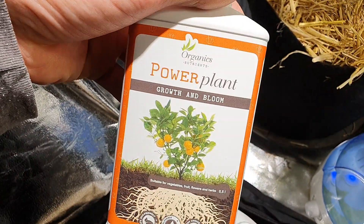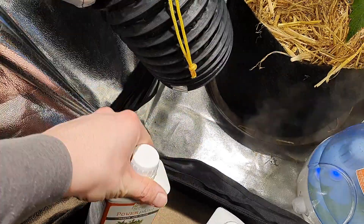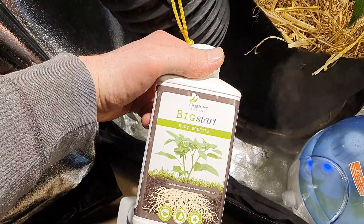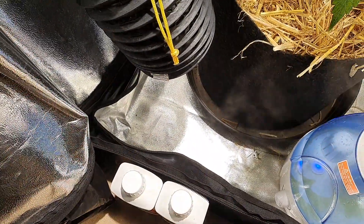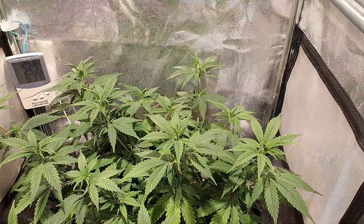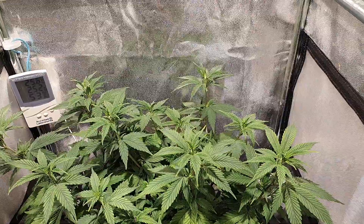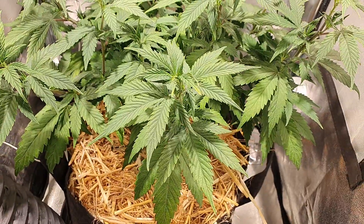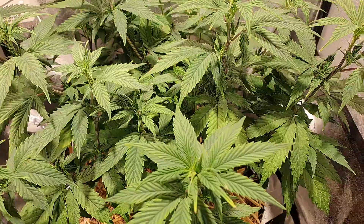So the next watering, which should be about today, we'll be giving her some more Power Plants and some more Big Star, as it's been nearly two bloody weeks. Get her back on course — she'll be really happy and grateful for this next watering because it will take some more oxygen in there, and also of course nutrients as well, and things should be coming back to normal.